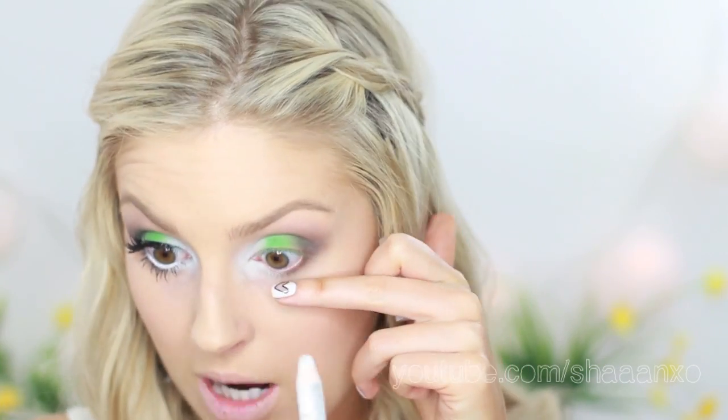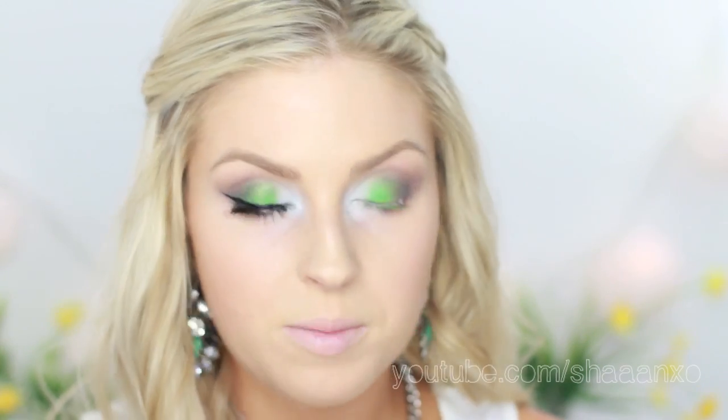I'm going to put NYX Jumbo Eye Pencil in Milk along my waterline, then just touch up the concealer underneath. And that is the eyes done.